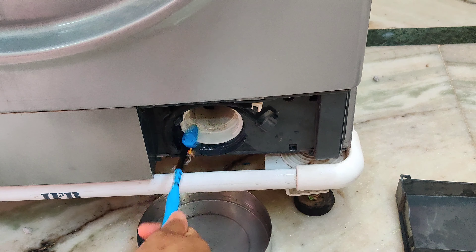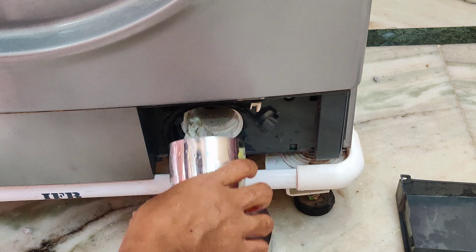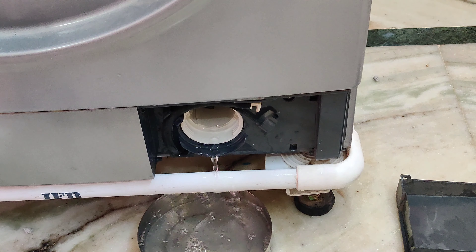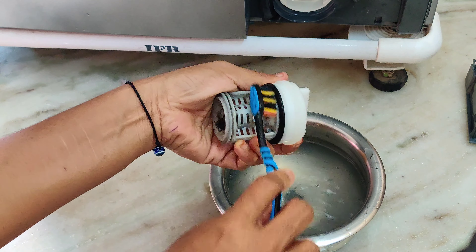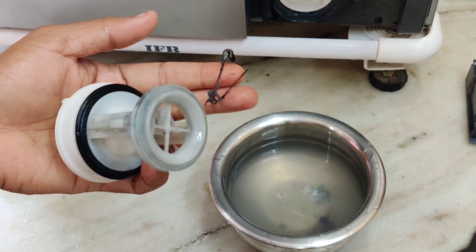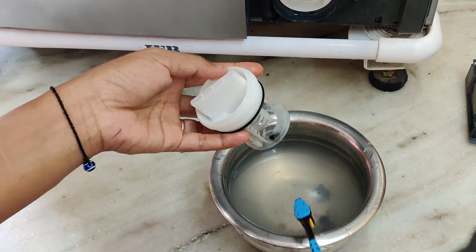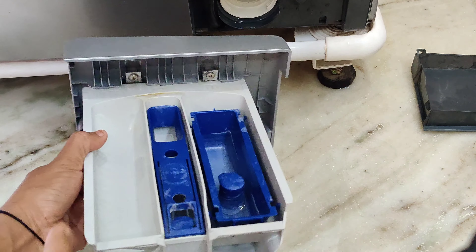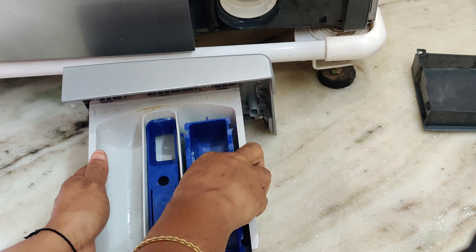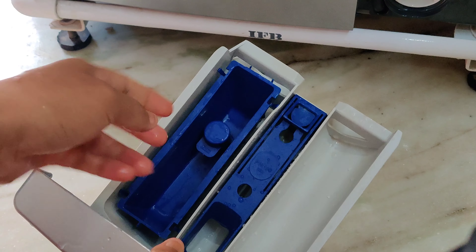When we wash our hands, we wash them with a cotton cloth, with dry hands. We wash our hands with a normal brush. I will show you how to clean the washing machine — make sure to clean the washing machine.